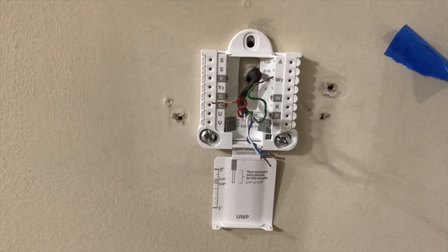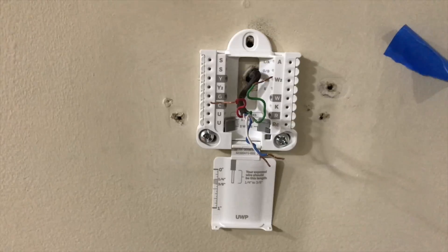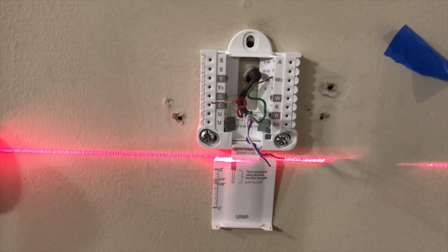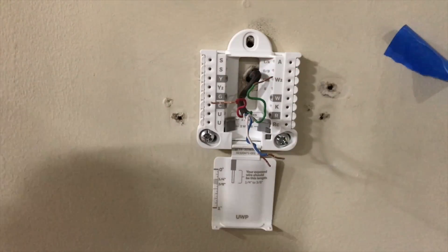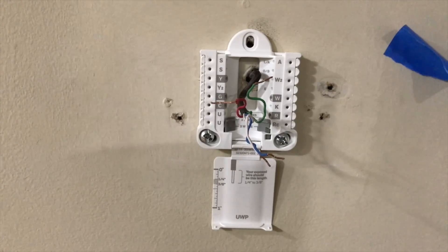As you can see, I already started installing the new backing plate. I actually had it wired up but removed it when I thought about doing this video. I used a laser level to level it out so it can be straight against the wall. You can use a standard leveler, or there are apps in the app store you can download as a free laser level for your cell phone to keep it from being crooked on the wall.